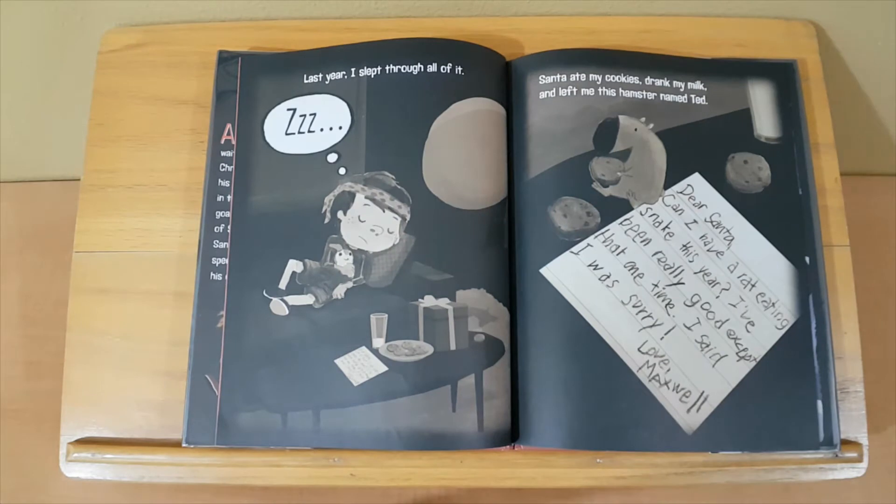Last year, I slept through all of it. Santa ate my cookies, drank my milk, and left me this hamster named Ted. Dear Santa, can I have a rat-eating snake this year? I've been really good. Except that one time — I said I was sorry. Love, Maxwell.